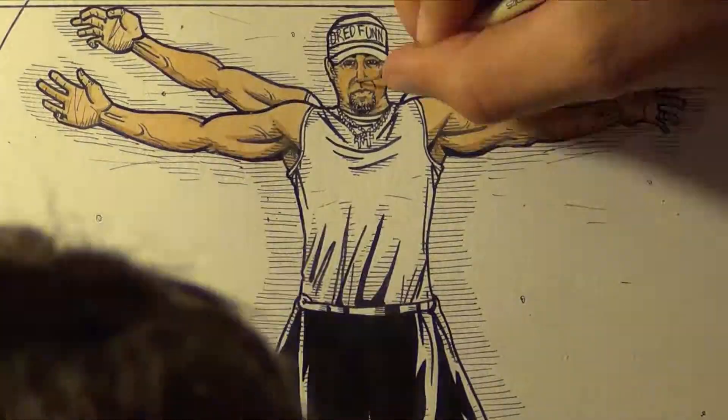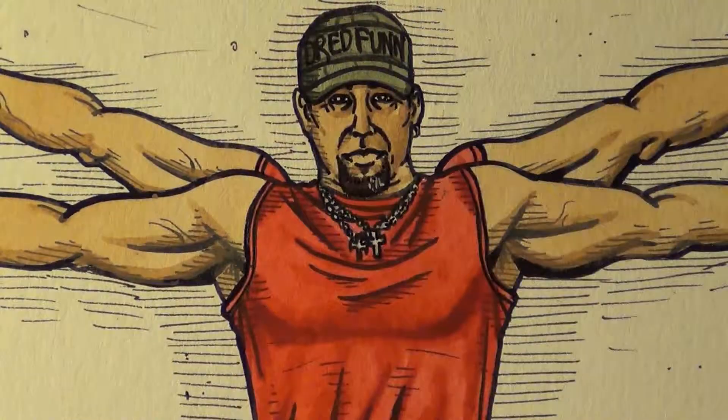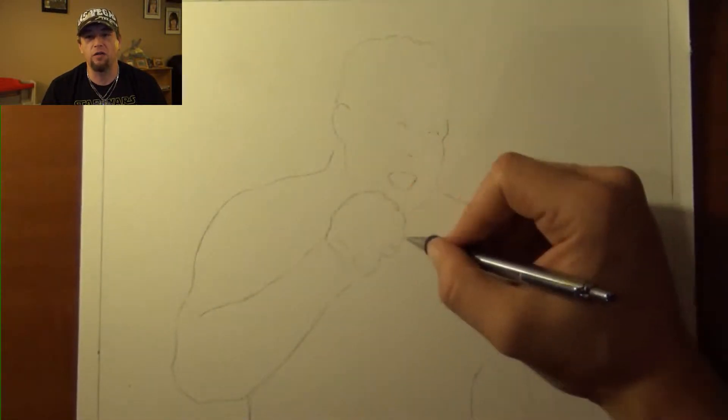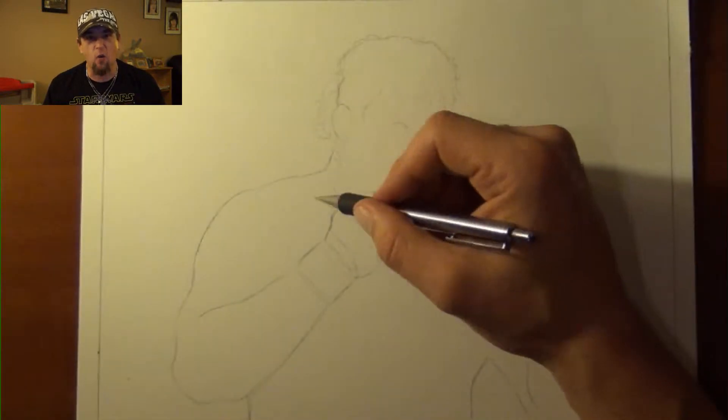This is a DreadFun original production. Please sit back and enjoy. Standing six feet and weighing 249 pounds most of the time — Big Country, Roy Nelson.